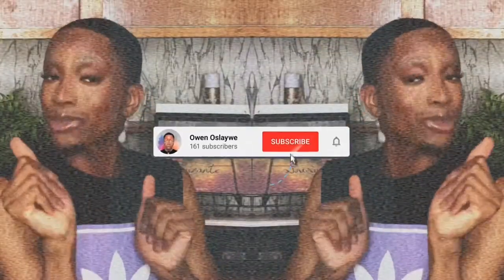Hey Slayers, Owen Oslaywe here and welcome back to another makeup tutorial on this YouTube channel. Whether you're a returning subscriber or a new viewer, thank you so much for being here. I'm ecstatic that you found your way to my channel. I hope you stick around — hit that subscribe button and the bell so you get a notification.